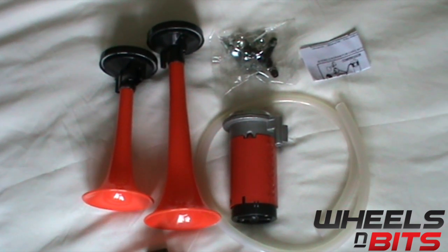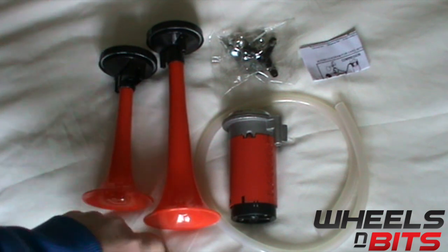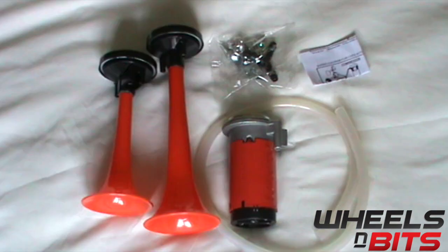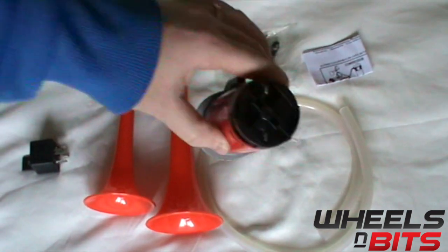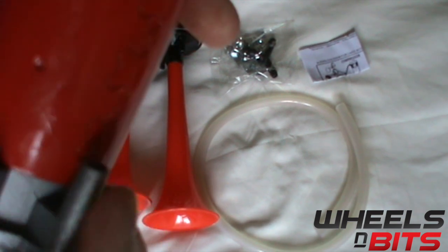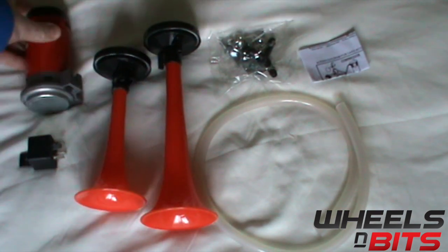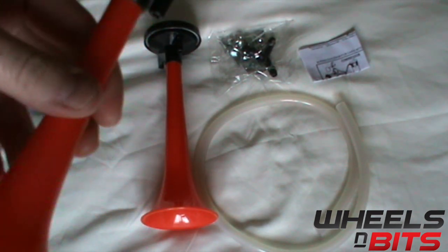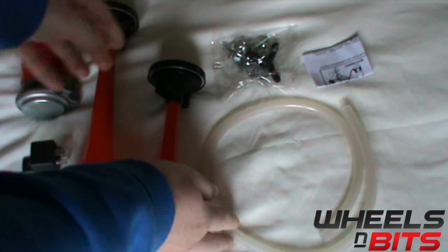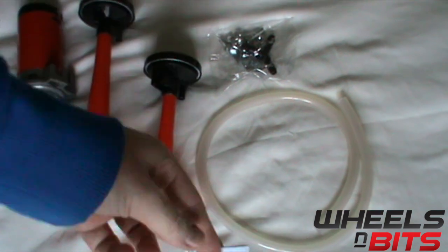Hello and welcome to Wheels and Bits. Today we're going to take a look at our 12 volt two-tone air horn. First of all, you get a four-way relay, your 12 volt pump with terminals on the bottom, the bracket to the side for mounting, the air valve, your two horns, some piping, and some instructions.